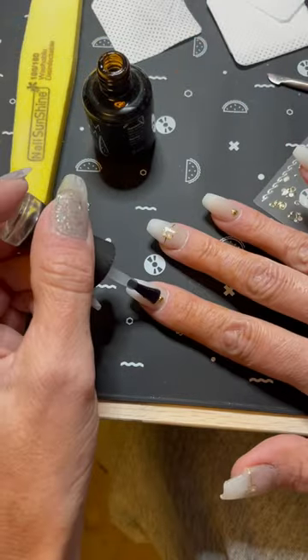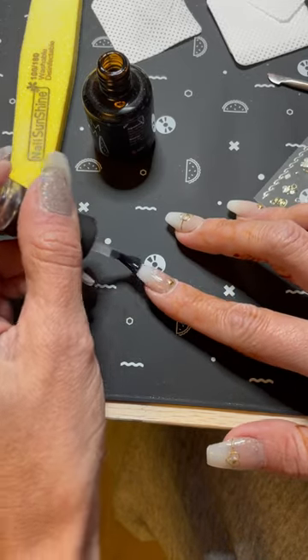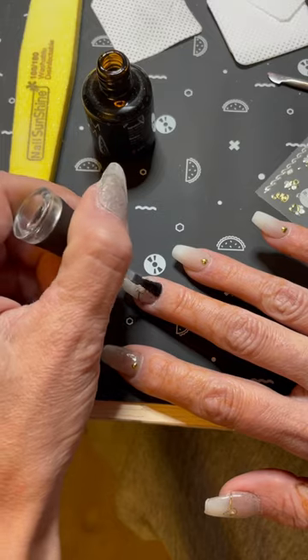To top it all off, we're going to use the Madam Glam no-wipe top coat and put a good thick coat on all the nails and cure for 30 seconds.